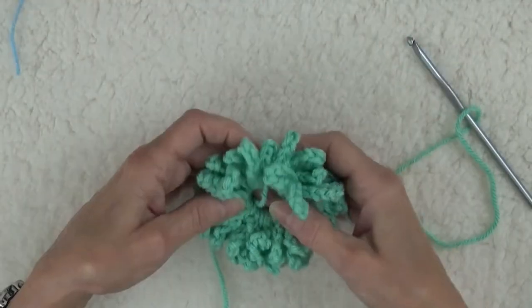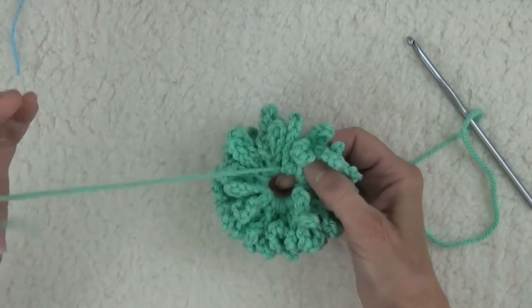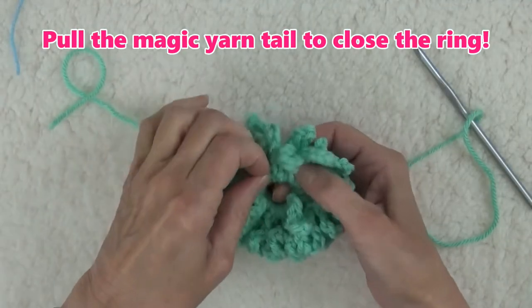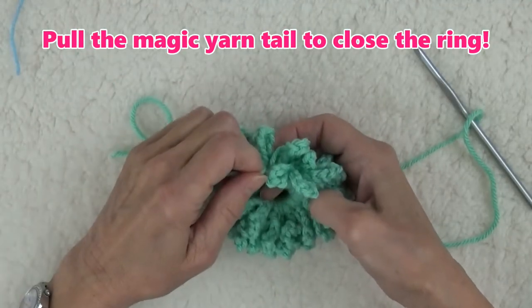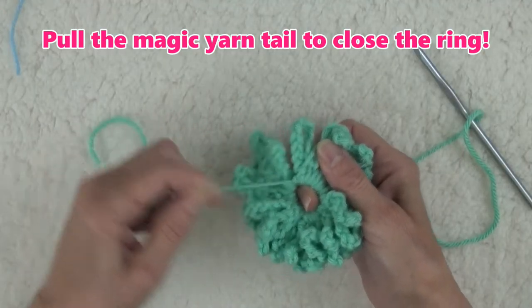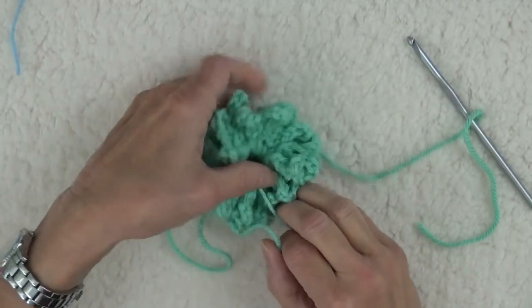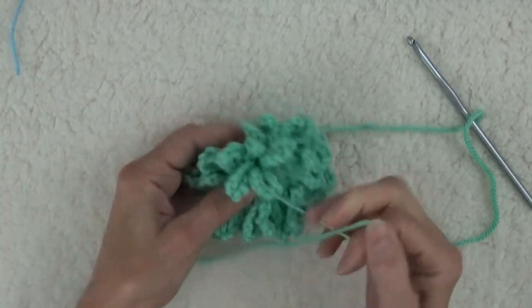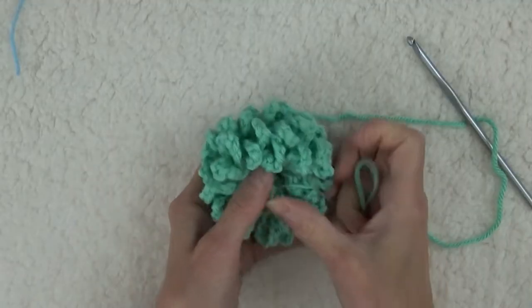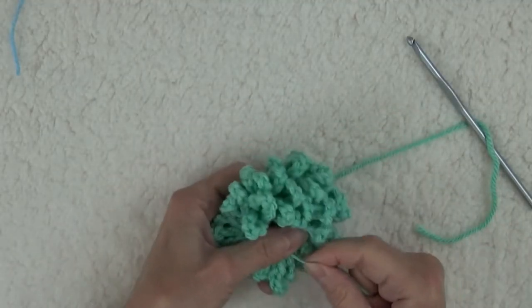Go back to the beginning yarn tail. This is like a magic string. Pull it, and the ring will get tighter and tighter. That's the secret to quickly closing the ring. If you pull the yarn end and it will not move, that means you caught the yarn tail with one or more single crochets. No worries — just follow the next step, and the ring will close.